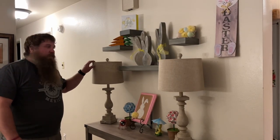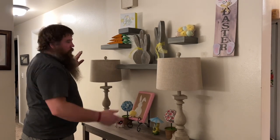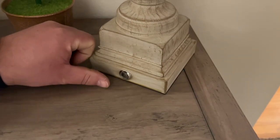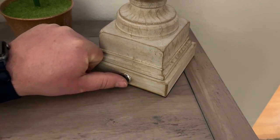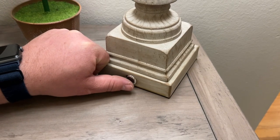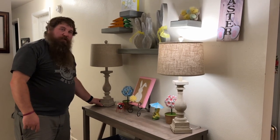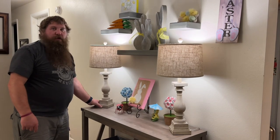Right here I have a pair of table lamps — comes with two in the set. These lamps have a three-way dim and a touch button, so it just registers by touch: once, twice, and then full brightness, and if you touch one more time it goes back off. I've got that one on full brightness. That's low, medium, and full brightness.